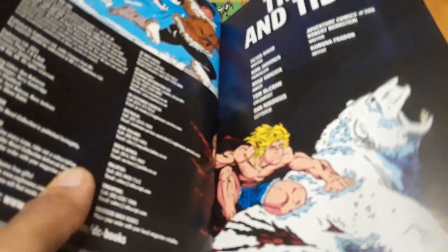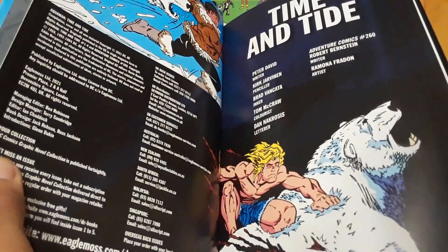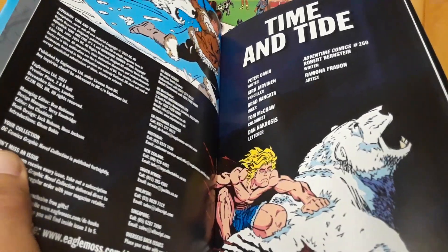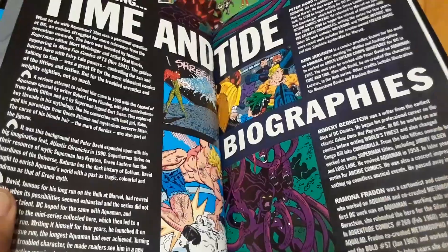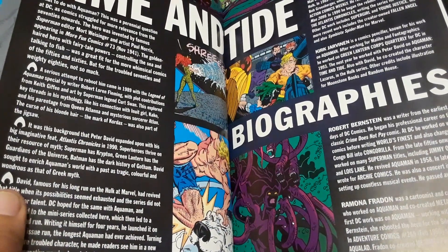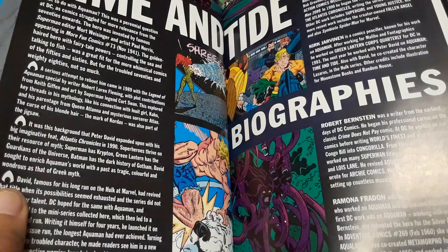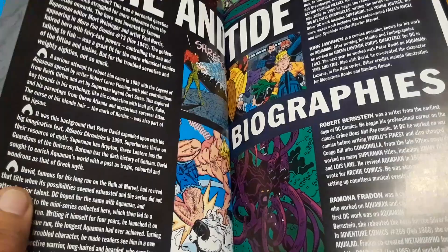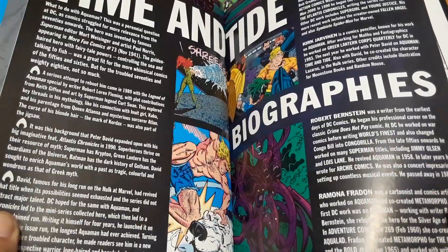This is written by Peter David, with art by Kirk Jarvinen. Adventure Comics #260 is by Robert Bernstein and Ramona Fradon. There's a little biography section discussing the importance of the story and everything that went on, including that the reboot actually officially started in 1989 with the Legend of Aquaman special by Robert Moran Fleming.